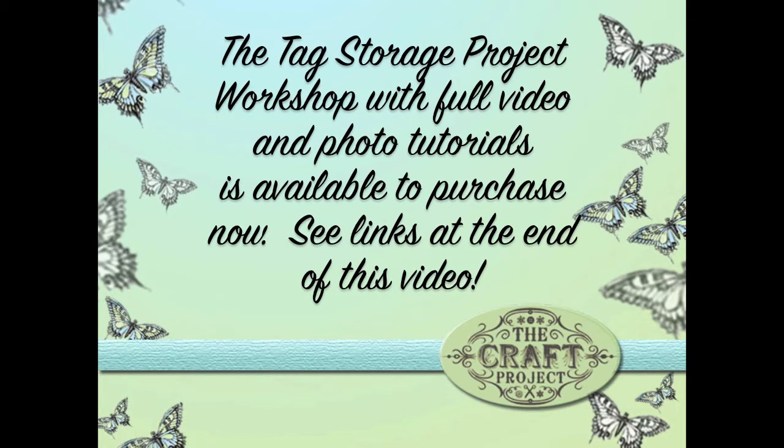Hi everyone. Welcome to a little idea I had for the Tag Storage Project. It's a workshop that I created a little while ago and I wanted to give you a little bit of the background history of this workshop. It's available to buy from my Etsy shop or my blog and I'll give you the links at the end of this video.